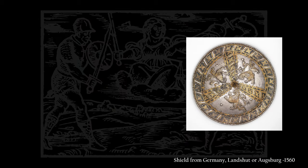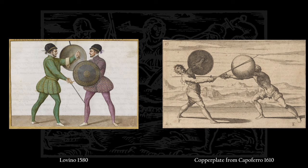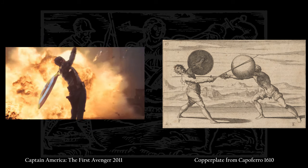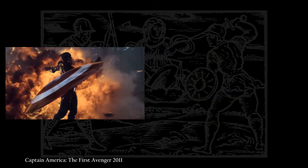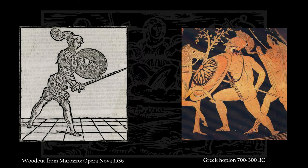The rotella is a type of medium-sized round shield that is strapped to the forearm of the wielder. While I would probably advise against throwing it as your main type of attack, it's an awesome piece of equipment nevertheless and has been used since antiquity.